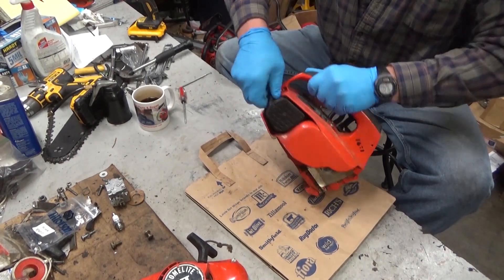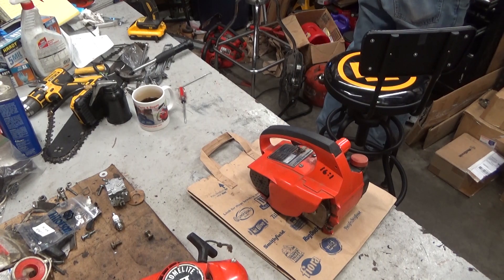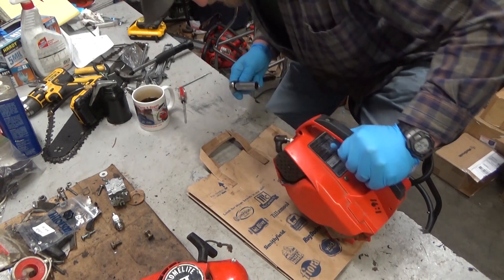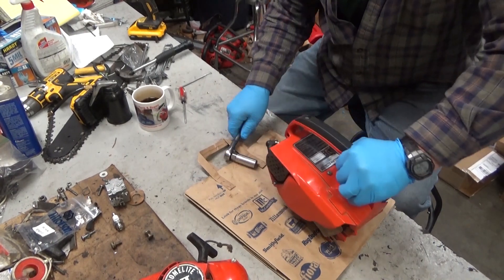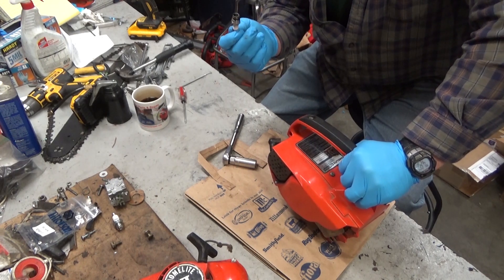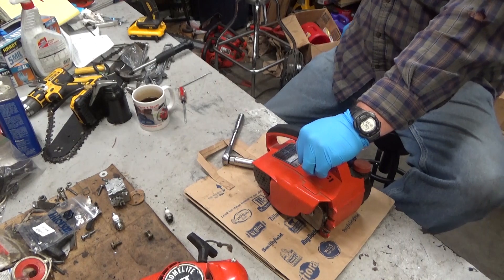Next step: get your spark plug out of the engine. It should be a 5/8 socket. If you have to use a 3/8, somebody has put the wrong plug in and you need to rectify that when you put it back together. These have a tapered seat — you do not want a gasketed plug. This has the Champion DJ7J in it. It's seen better days.